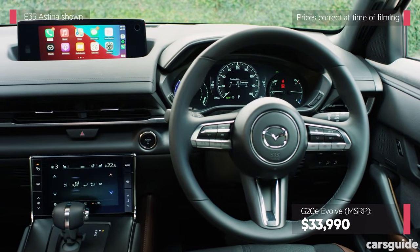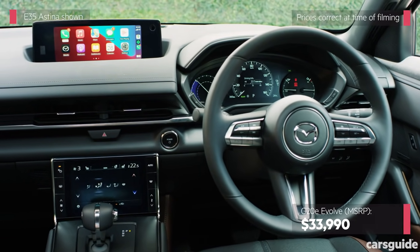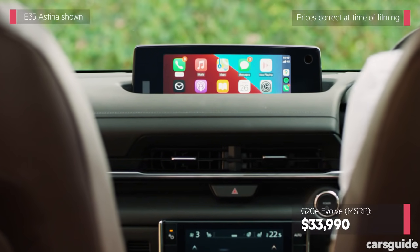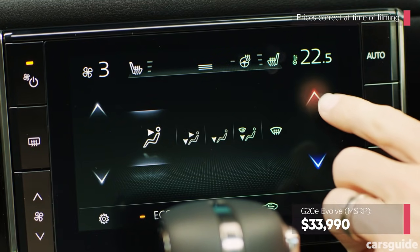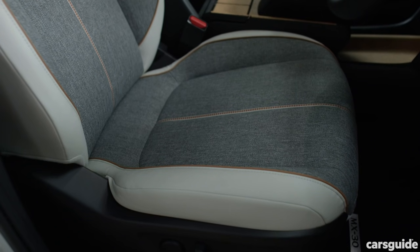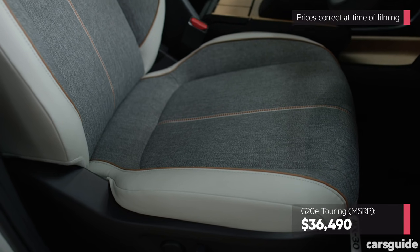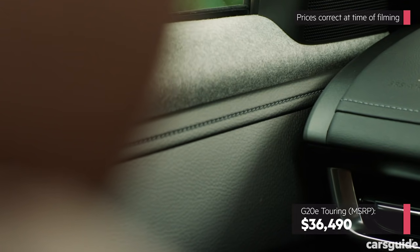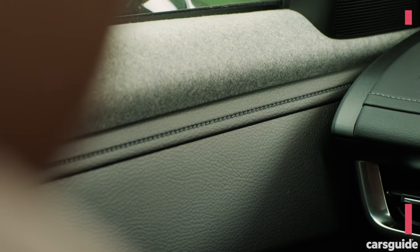Standard equipment in the G20E Evolve includes push-button start, satellite navigation, digital radio, an 8-speaker sound system, a head-up display, dual-zone climate control and black and grey cloth upholstery. The G20E Touring adds keyless entry, a 10-way power-adjustable driver's seat with memory functionality, and pure white Maztex and grey cloth upholstery.